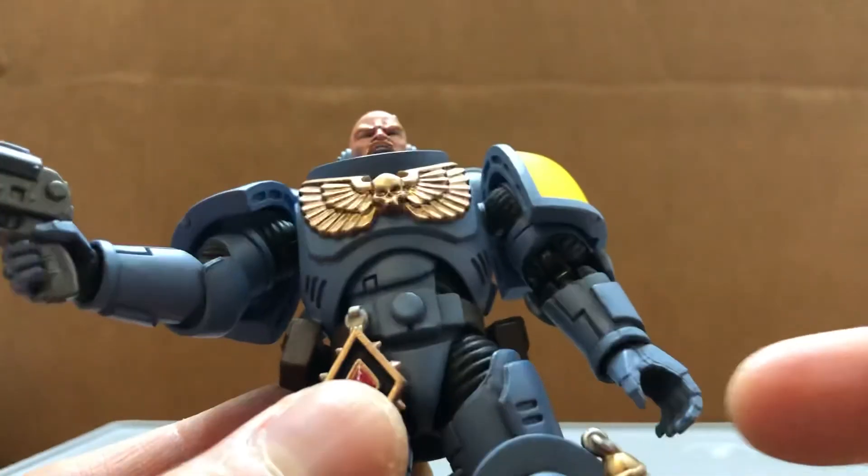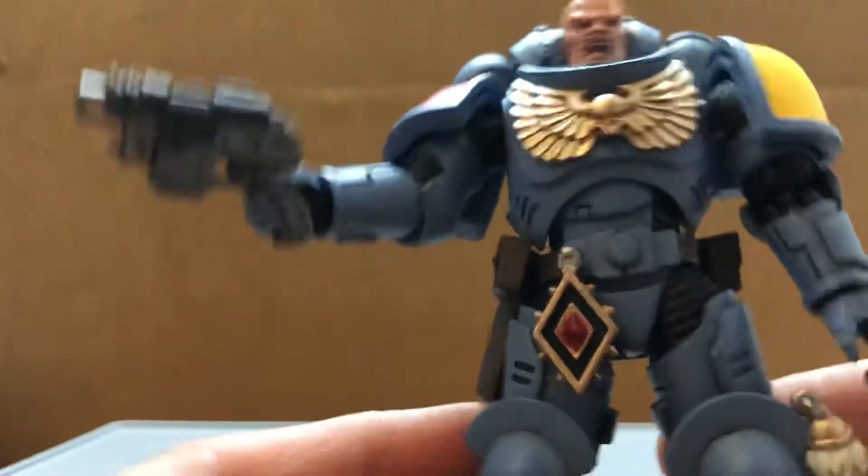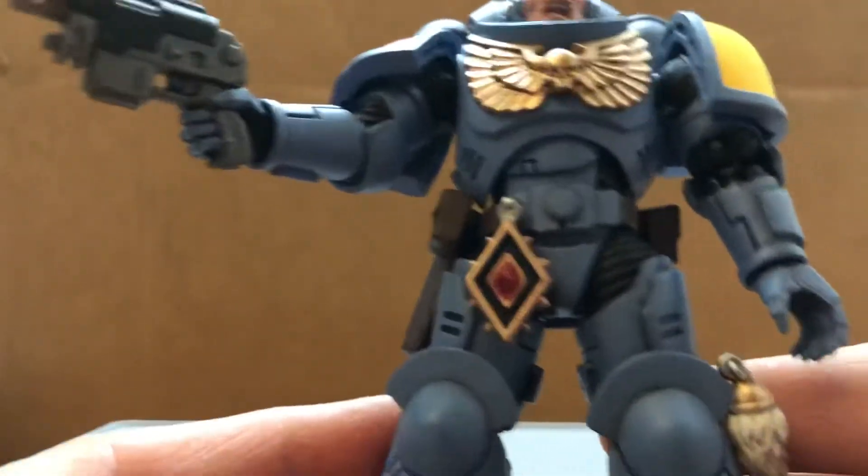Three pairs of hands: trigger hands, support hands, and the knife-holding hands, which you can use to hold the knives from the Primera's Incursors.